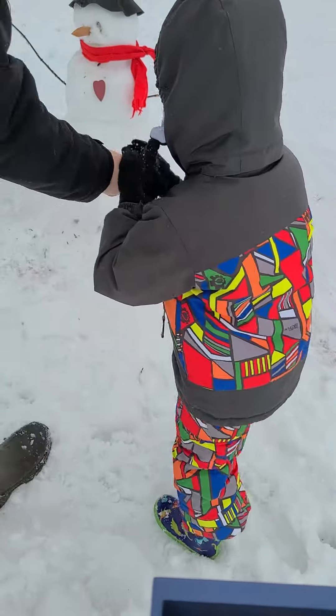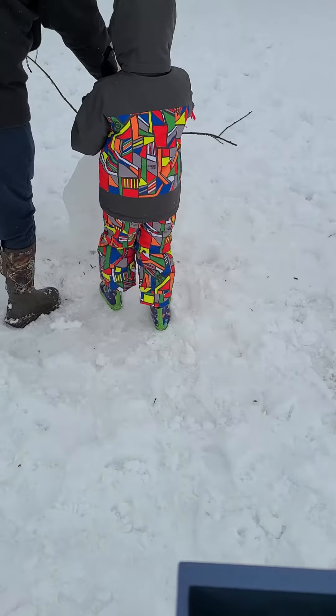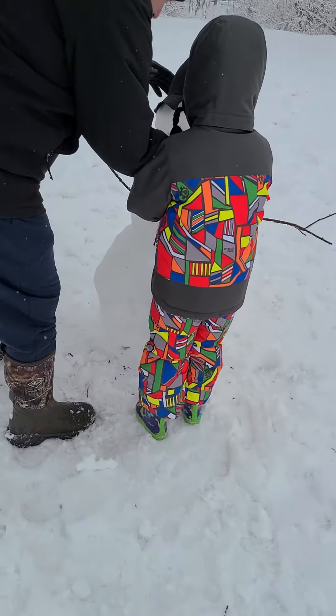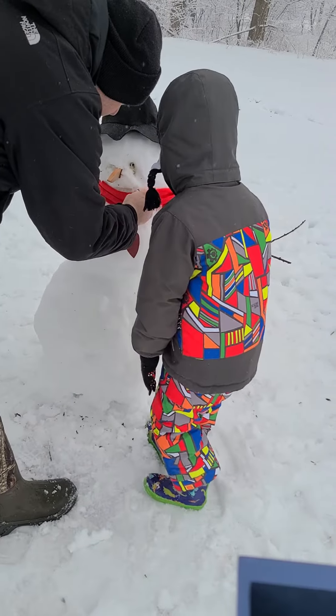Put them right over here. Push it right here. Or maybe that's the smile. That must be the smile, yep. Because there's four of those. We've got to put it here. That's his smile, buddy.